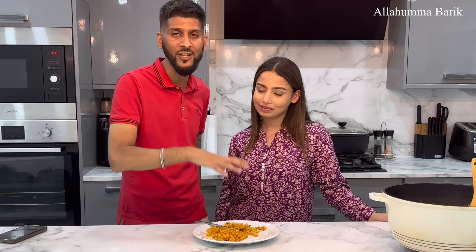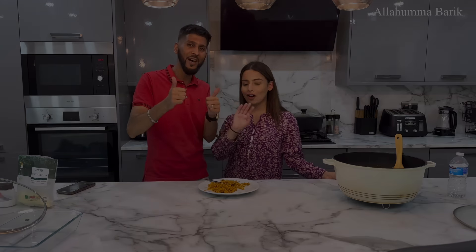So guys, we've had another lovely time in the kitchen. You need to make this dish — the taste is just magical. Adina, thank you very much. I hope you enjoyed this recipe. Don't forget to like, comment and subscribe, and we'll see you in another vlog. God bless you.